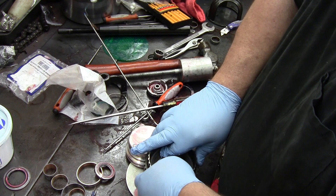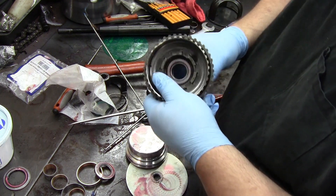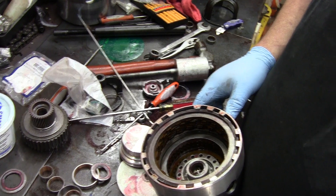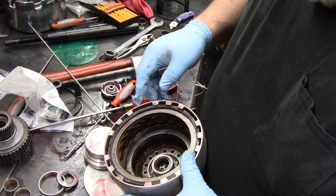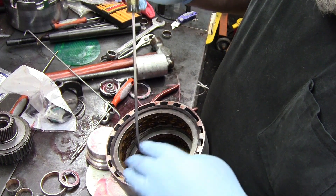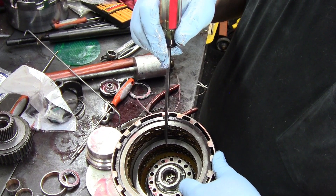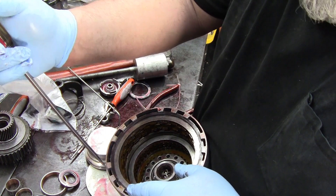Now onto the input housing. You've got to take this thing apart to be able to put the forward sprag in — it just won't go in there because this forward plate actually goes over the top of the sprag, and that's what holds it in. So pop your snap ring out.